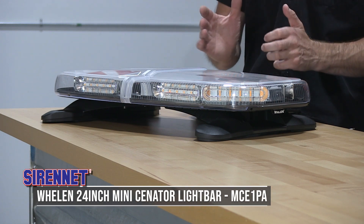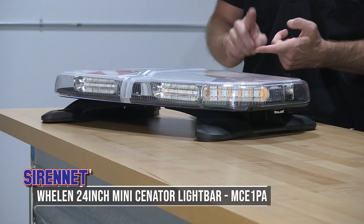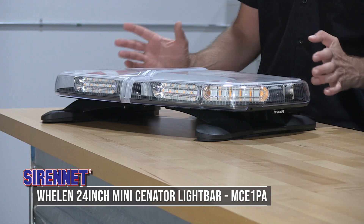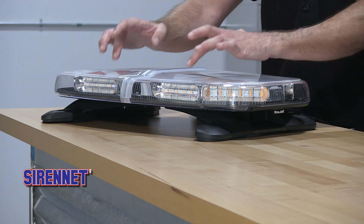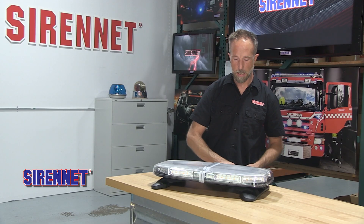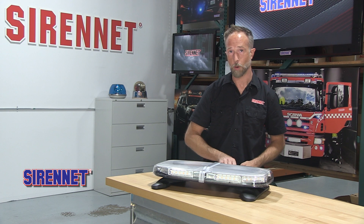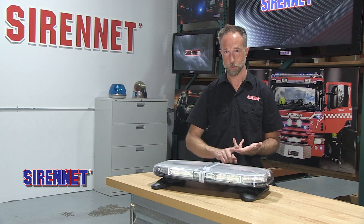It's the 24-inch Mini Senator Series Light Bar, and the part number for this specific model is an MCE-1PA. That gives you four amber corner modules and four amber inboards. It's designed for permanent mounts and has a heavy duty lengthy wiring harness included with it for connecting into your vehicle's 12-volt electrical system.